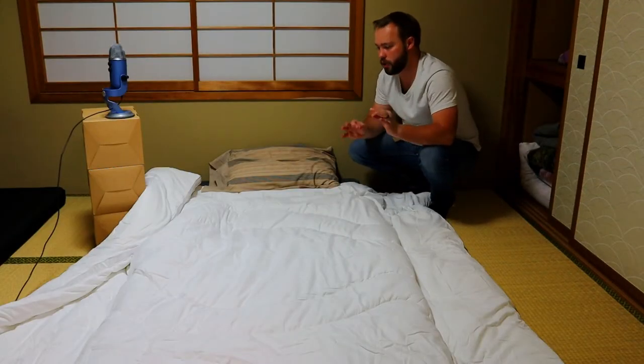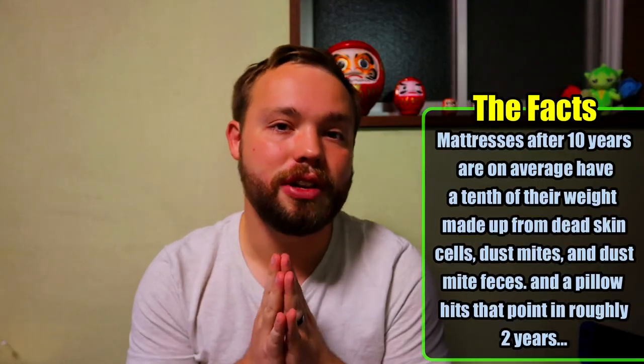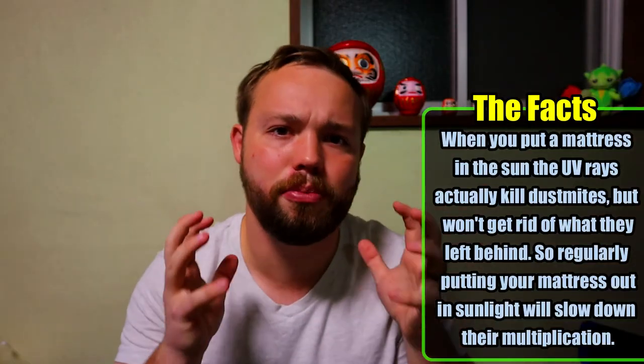I wanted to tell you a couple extra facts about futons. One thing I believe is a plus versus a regular mattress is that probably once a month you should take your futon and hang it out in the sunlight. The reason they do this is because the sun has natural rays that'll kill off a lot of the bacteria on your mattress. With a regular mattress, after a certain number of years there's actually a portion of the weight that is made up of dead skin cells and other nasty things. With a Japanese futon, you have the ability to put it out in the sun and it'll naturally kill a lot of bacteria.